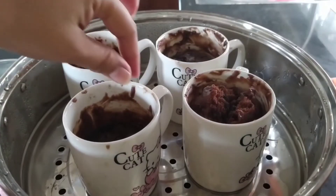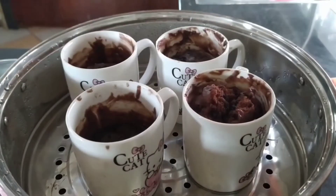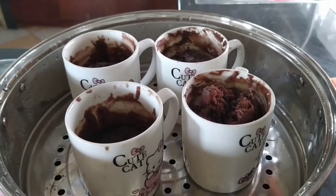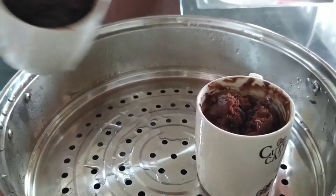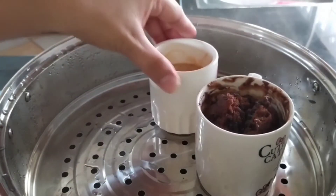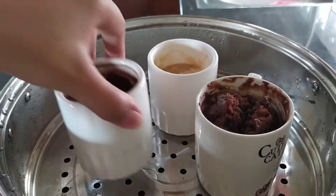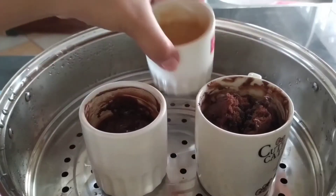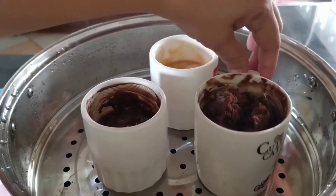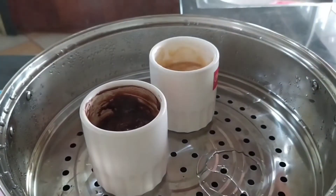For sure this is a Walnuts Brownies and a Chocolate Brownies since they look the same shape. Chocolate mug cake, this one is confetti mug cake, and two glasses of chocolate lovers cake.